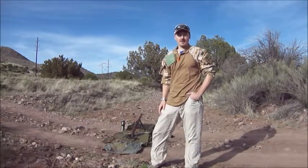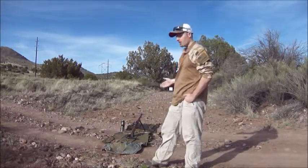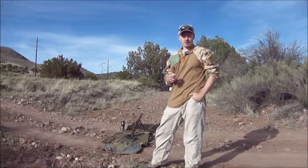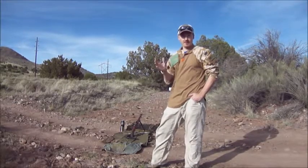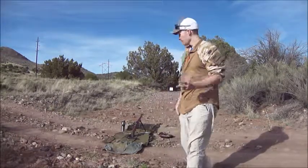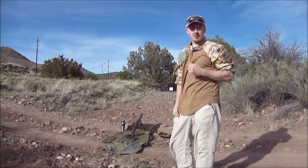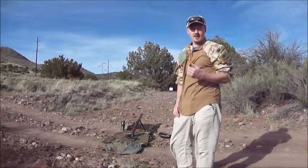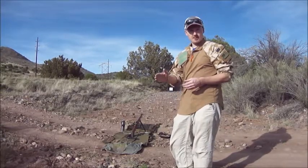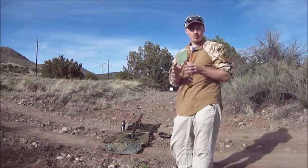I'm out here in beautiful Arizona, going to be testing out my reduced 60% loads for the M1 Garand. I've got a number of 125 grain Sierra Pro Hunter Spire Points with a various amalgamation of different powders. I'm going to be doing two things today. First is an accuracy test on reduced 60% loads — with IMR 4064, you go to the max powder range, multiply that by .60, and you get what's called a reduced load.